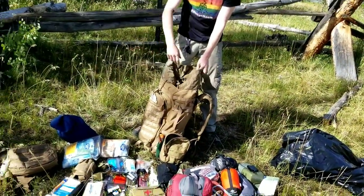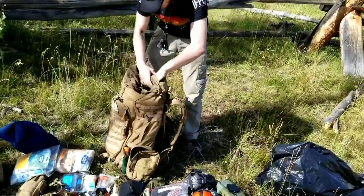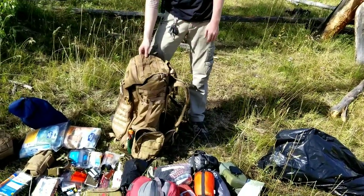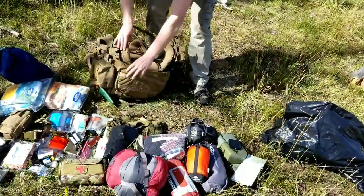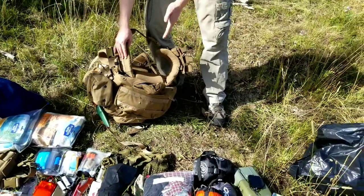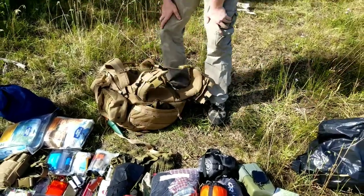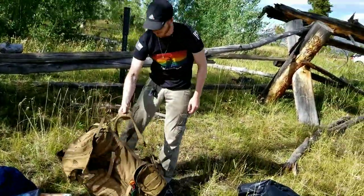When you take off the top pouch of the bag, you can open it up in the back and there's another pocket with a cover for the top that will keep moisture from getting in. Also on the very back and bottom, there's a zipper with a rainfly built into the bag itself - one side is brown and one side is white. So if you were in colder climates with snow on the ground, you can use the white side to help yourself stay a little more hidden.